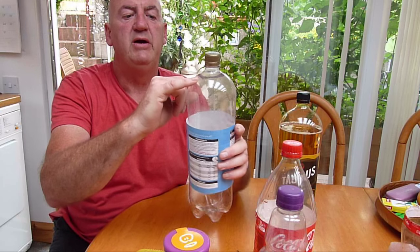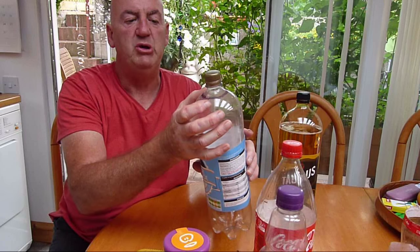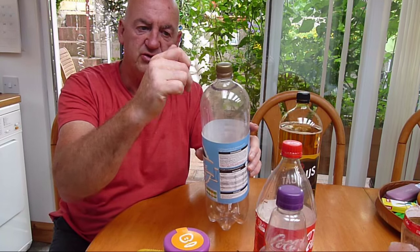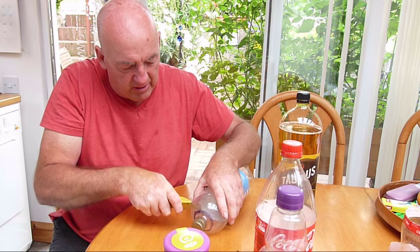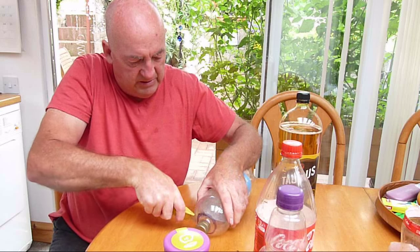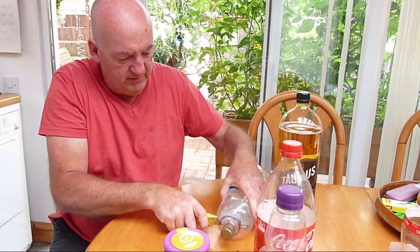We've marked a line around the circumference around the top, and the idea is this needs to be large enough to allow the largest snails to get inside. With a sharp knife, be very careful — we're going to make a little incision and cut all the way around the top.